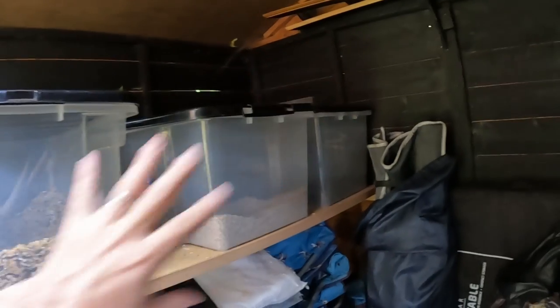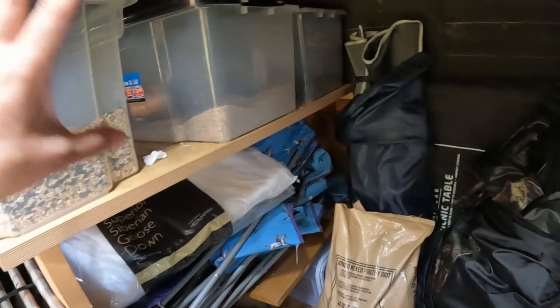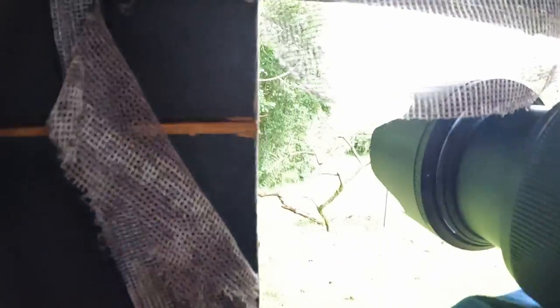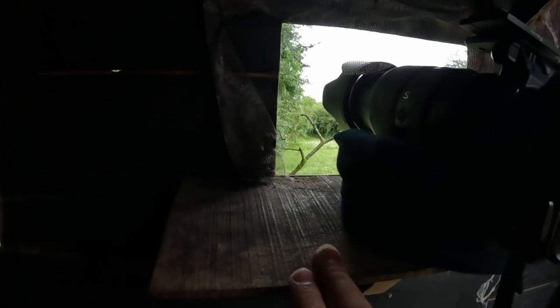If you've not seen any of my videos before, you might not have seen inside my hide. It's nothing particularly special — it's just an old garden shed. Over here I've got all of my feed, fairly empty at the moment but new feed ready to go in once the bins are empty. There's also garden furniture that tends to fill any spare space, and my pop-up hide. Just over here I've got perspex to see out, and here is where the camera pokes through to see the perches, resting on a little table and sitting on a beanbag to make it a bit more stable.